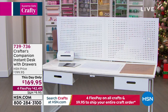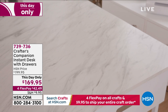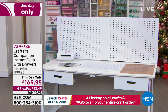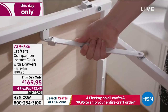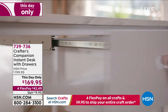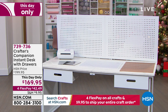I'm going to show you this fantastic desk from Crafters Companion. It launched months ago and it took a long time to get back. We actually have two different choices. It's an instant desk — wonderful if you're really short on crafting space. It's got two great big drawers. Tonight you're going to get this for $169.95 with four flex pay. You have so much space on it. The price ends at midnight, so you only have a couple hours to take advantage of this savings.